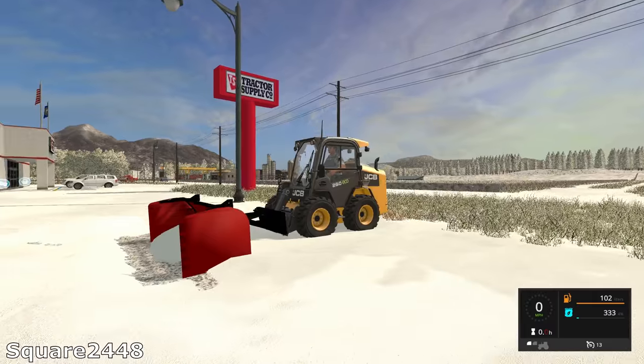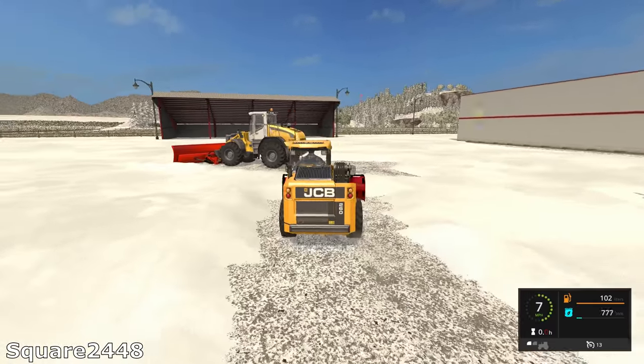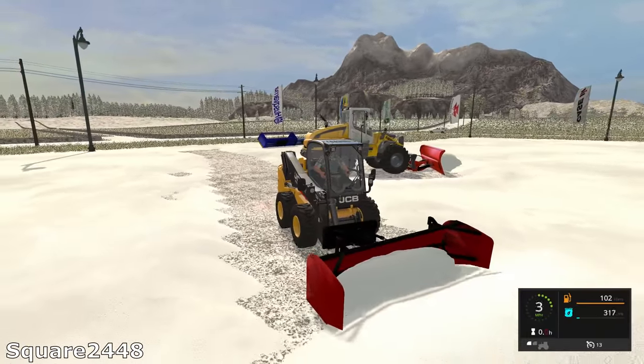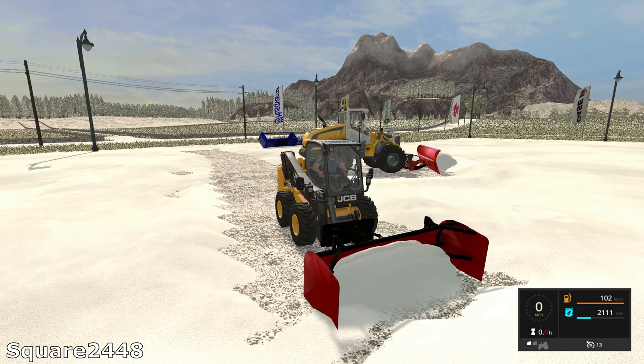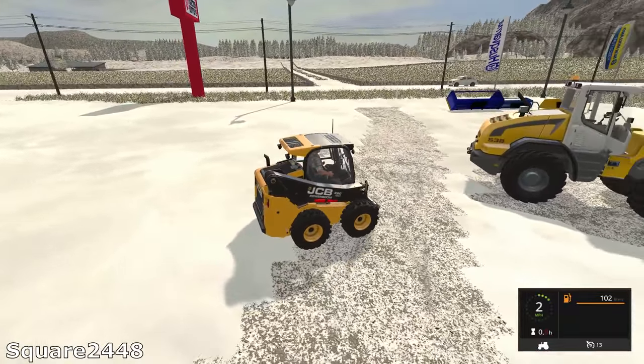We're going to drop this down and see how this plows. This is actually a very cool plow — it is perfect. We might be using this for some sidewalk snow removal. Overall this is one of my new favorite plows because it's very versatile and it doesn't take up too much room.